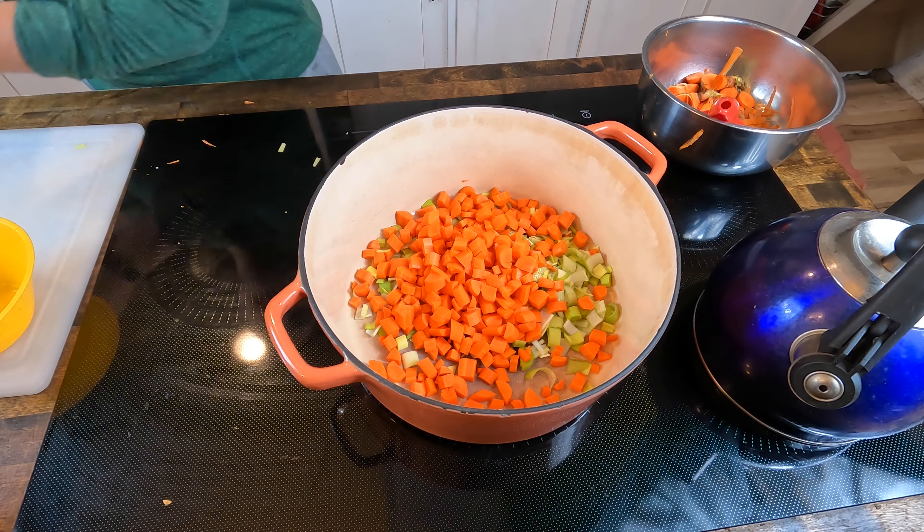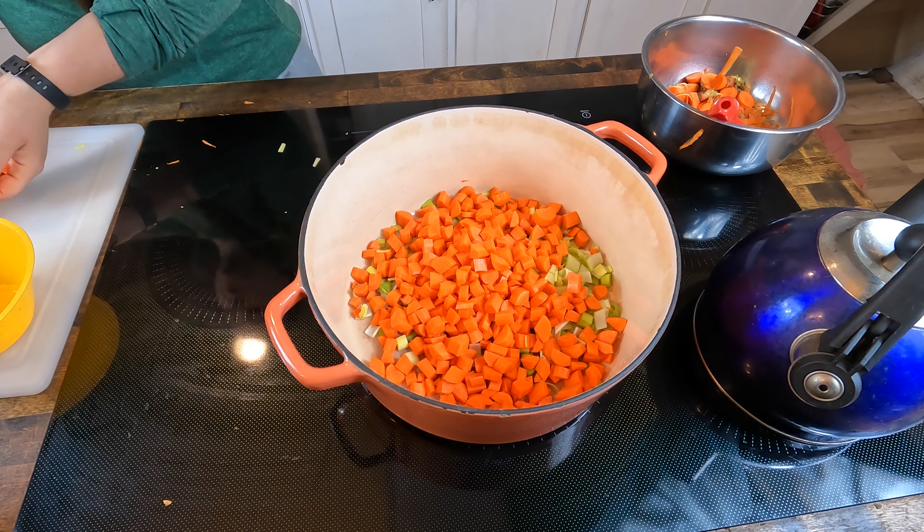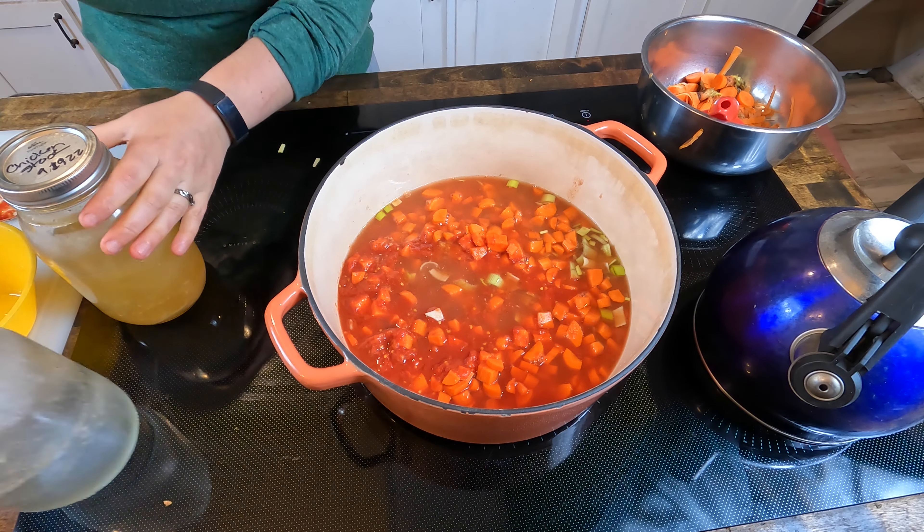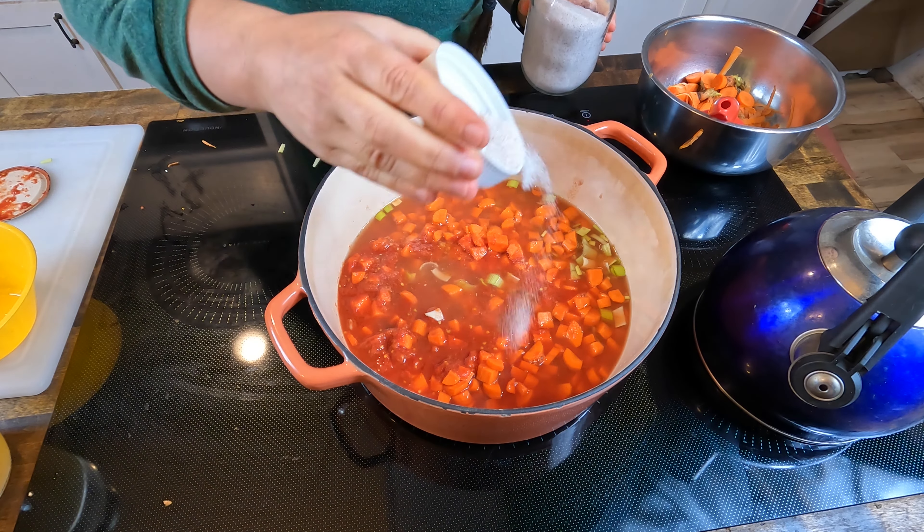I'm going to add the leeks, carrots, and tomatoes to the pot. I'm going to add a couple cups of broth - that's about two cups. I'm using chicken stock as my broth for this. You can use vegetable stock too if you want; either one of them will taste wonderful with this. I'm going to start this on medium heat.